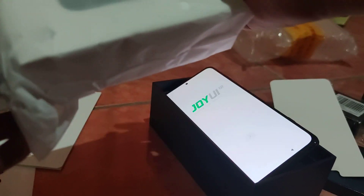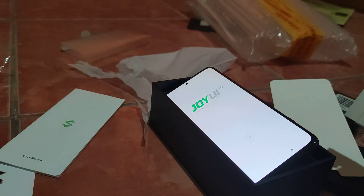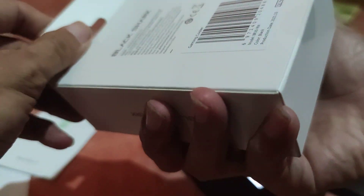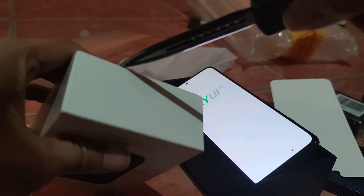Let's open the freebies. The gaming mouse I will review separately — I will compare it to my Mi gaming mouse, not Black Shark, but it's the same company.